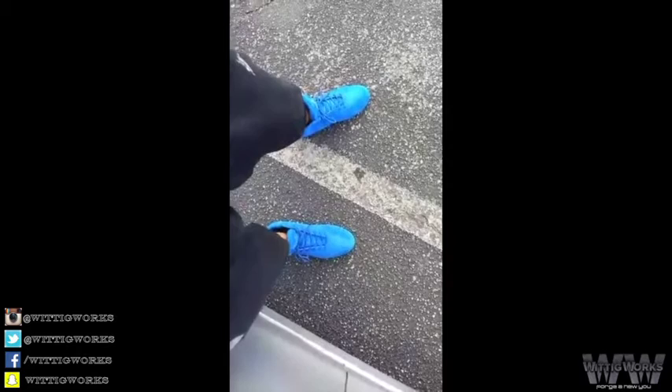Hey y'all, I just want you to know, I am straight digging these Ryder Wear blue D-Mac shoes. I am straight smurfing it today.